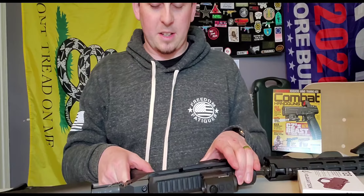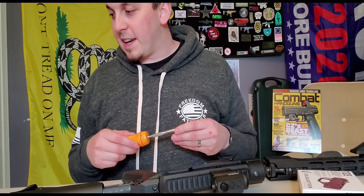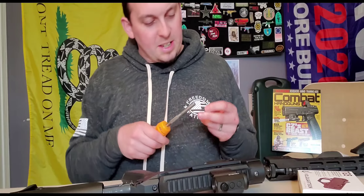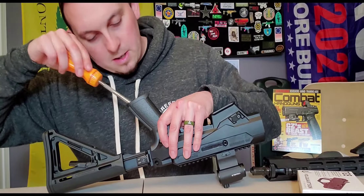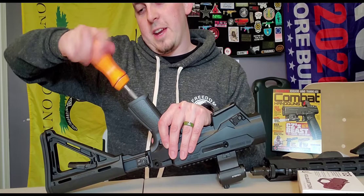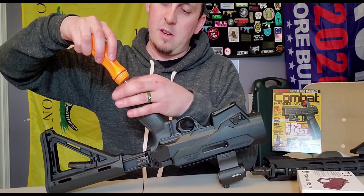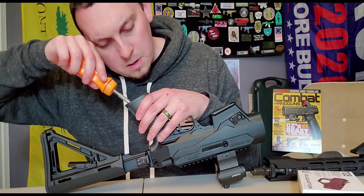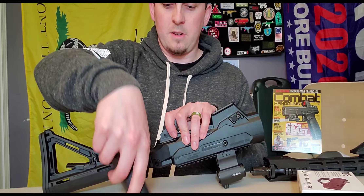To do this you only need a couple of tools - it's really easy. You need a 3/16" Allen wrench. To remove the pistol grip, just like an AR, you stick the Allen wrench down the back of the grip and pull the Allen screw out. There we go - that grip pops right off. The screw is inside there.